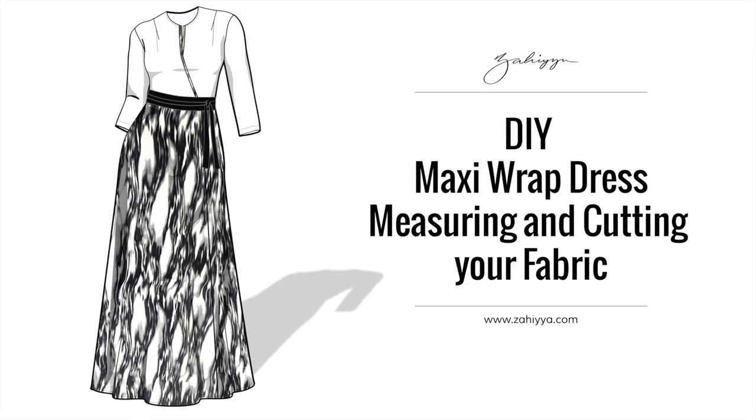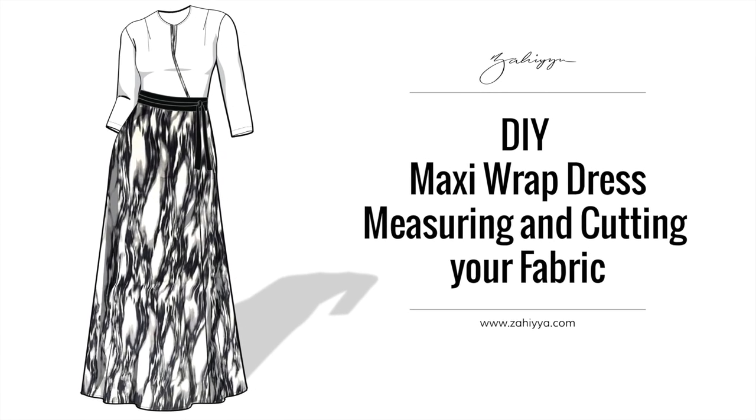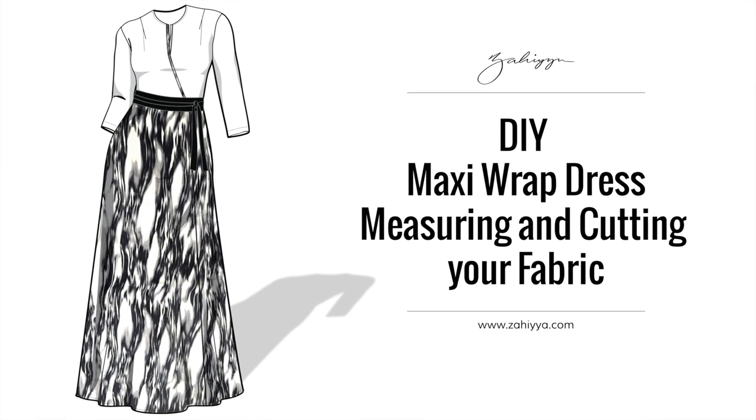This is the first video for the maxi wrap dress. Today we will be going over how to measure and cut your fabric so it fits and flatters all of your curves and doesn't hike up in the back. Stay tuned.